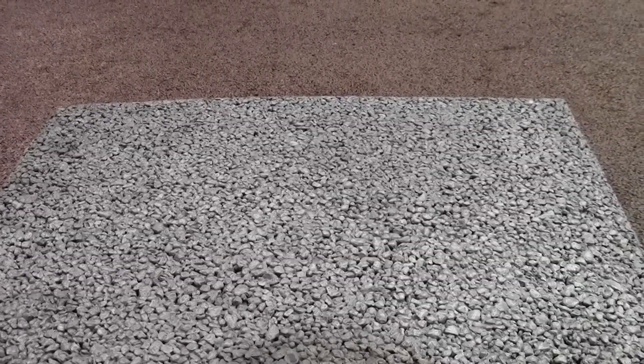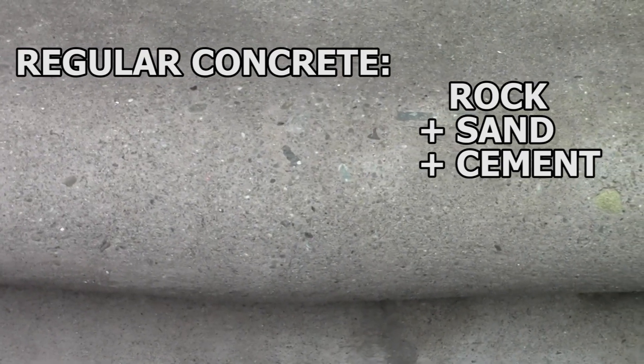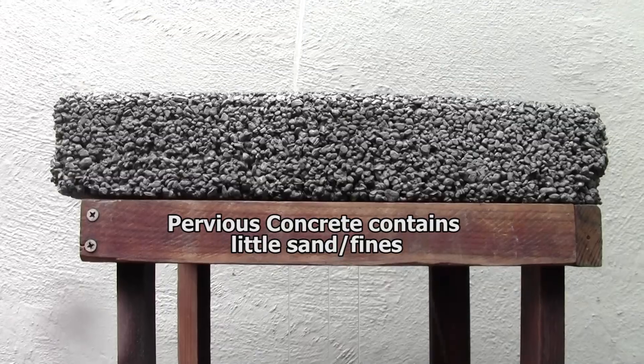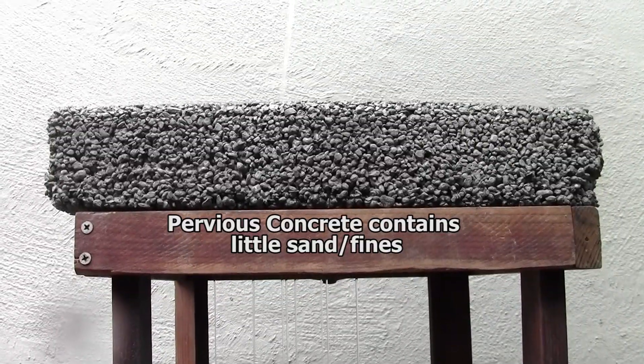This is pervious concrete. It is durable, strong, and water can flow right through it. This video will show you how to make it. Regular concrete uses rock and sand mixed with cement to form a hard and durable material. Pervious concrete omits the sand, creating voids that water can pass through.